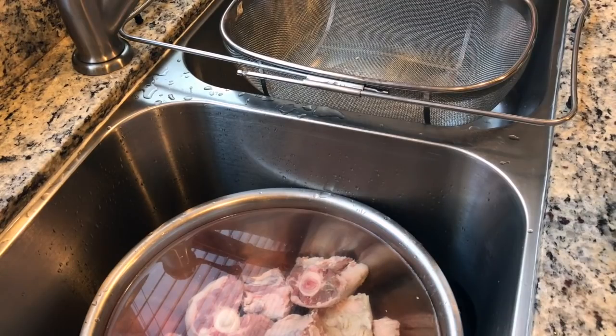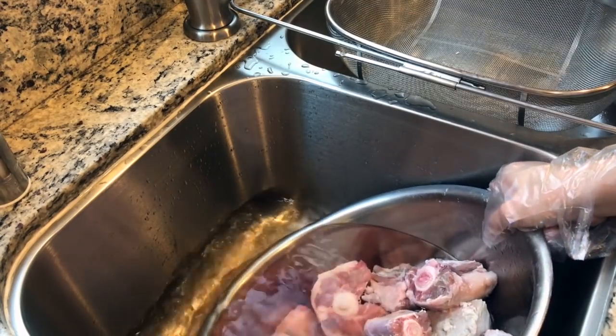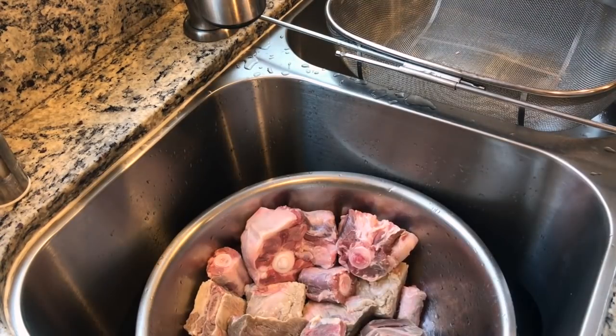After about 30 minutes of letting the beef rest, drain the water. You can actually see the blood that's come out of the beef. Give it one more rinse.